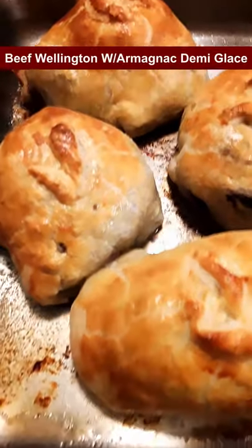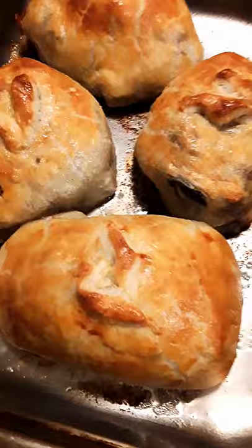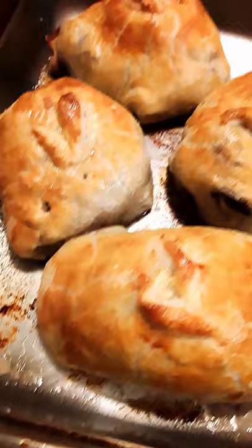Just took them out of the oven. Beef Wellington for a dinner for two — beef tenderloin with a liver pâté wrapped in puff pastry, with egg wash over the top, baked in the oven.